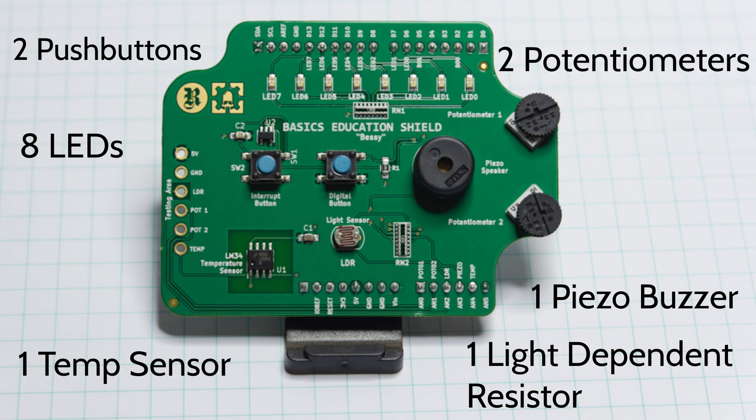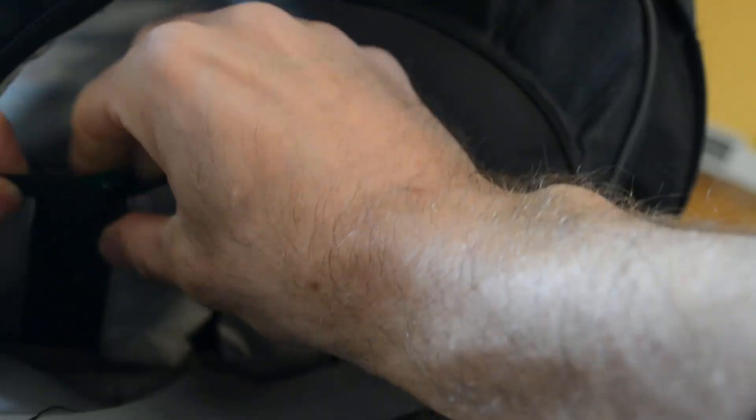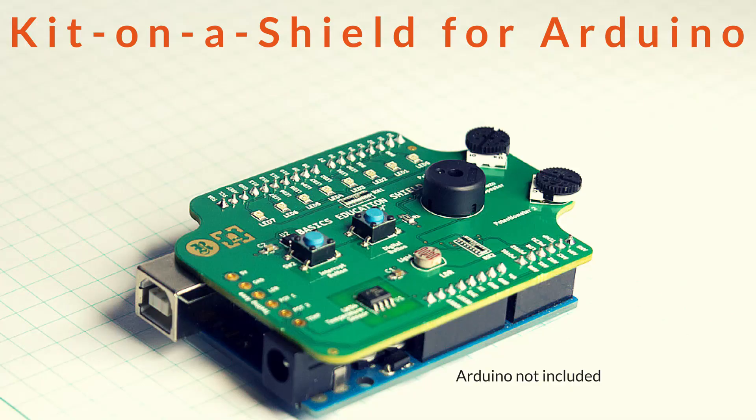What's your time worth? The Shield pays for itself in one sitting. Plus, it travels very easy and makes learning on the road simple. Buy one now and get a special discount on our full Arduino course.